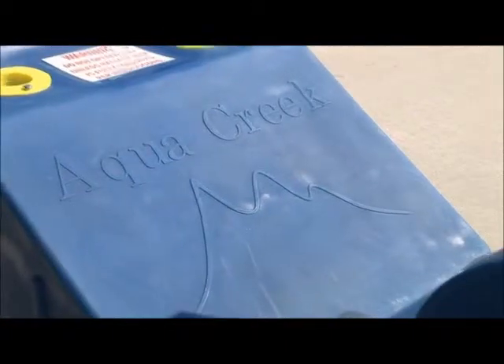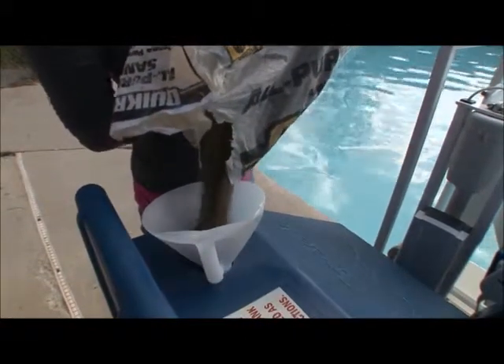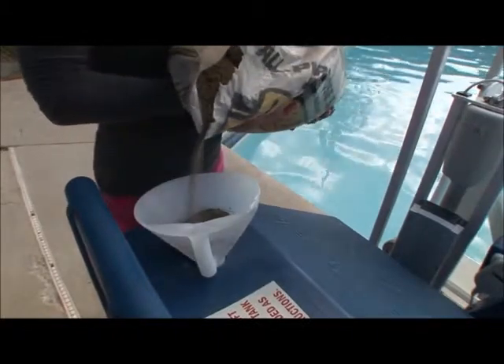The Patriot now gives you the option to choose your type of counterweight — have it shipped complete with weight plates, or save on freight costs by ordering the ballast system where you can use your own sand.